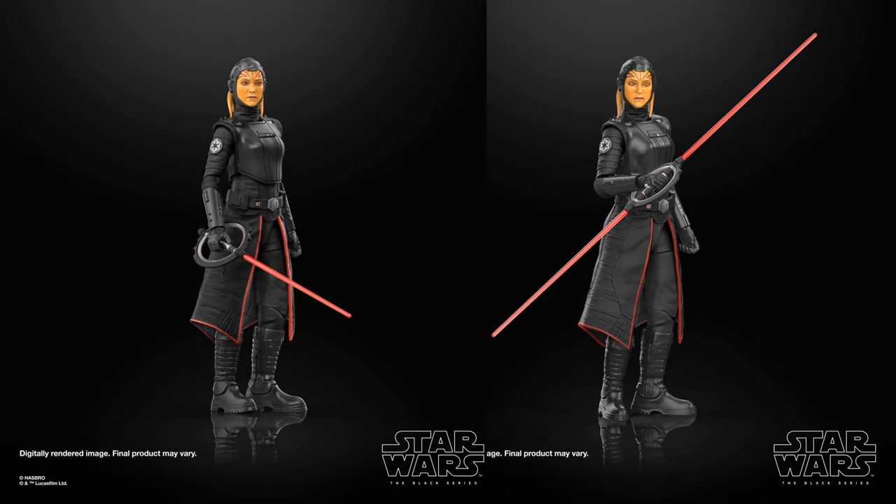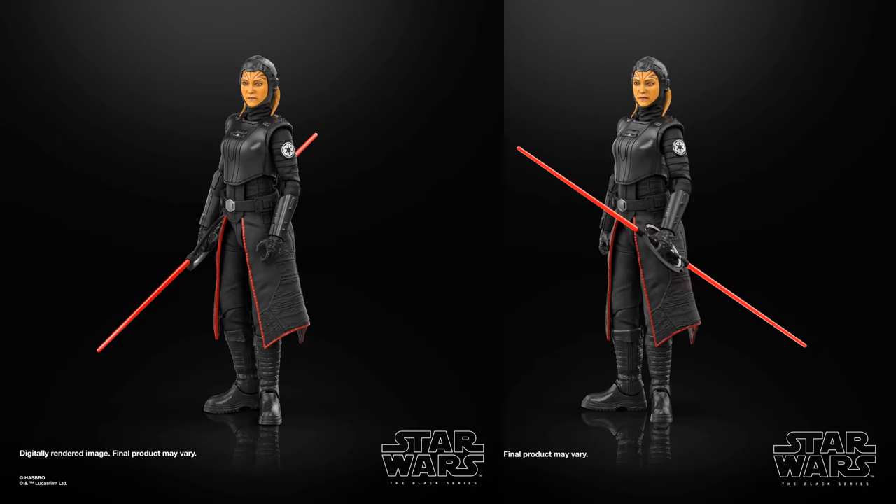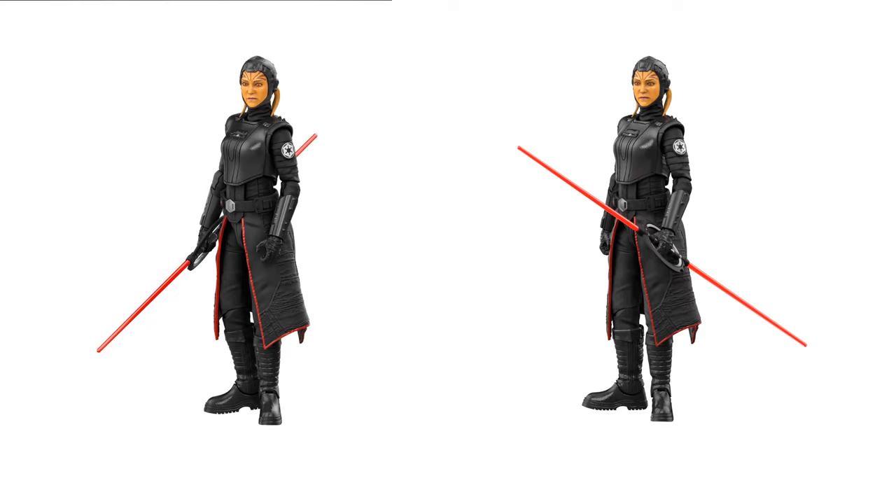Here's the Fourth Sister Inquisitor with that orange-looking skin — I love the way the outfit looks on this action figure. You can see her lightsaber extended both sides and single-sided. There are no package shots yet, which is interesting, but it's a really cool looking figure for another inquisitor.